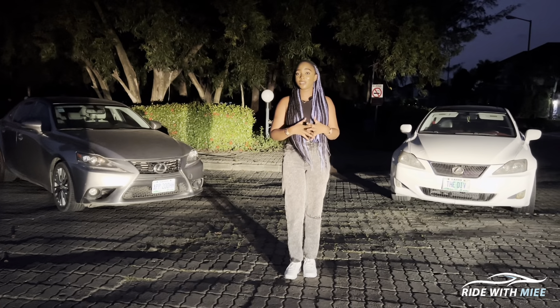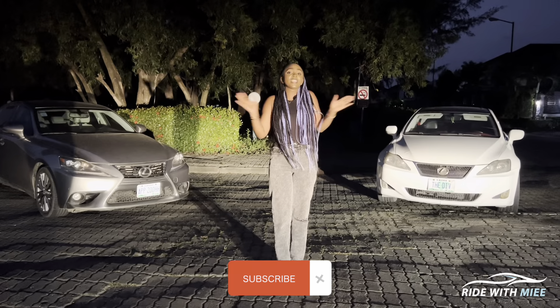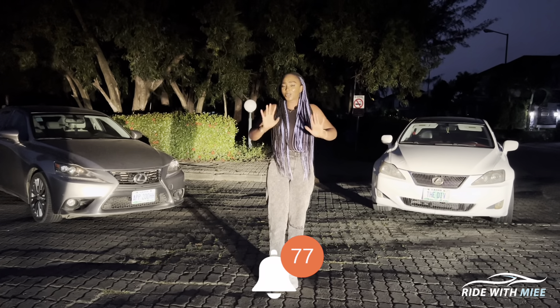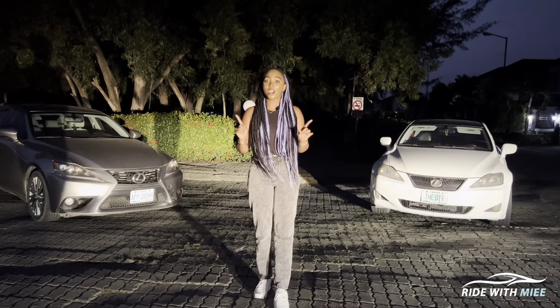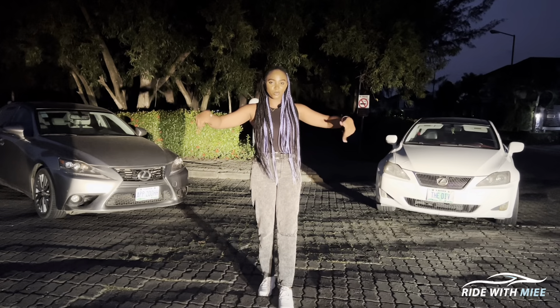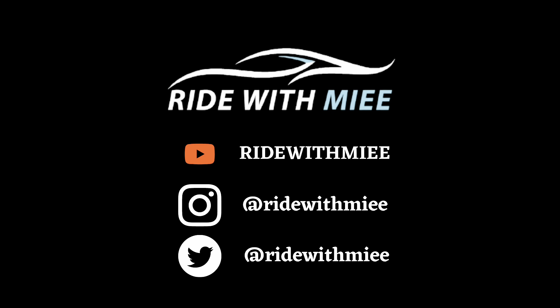Old generation versus new generation: while the XE30 is very beautiful, it has less durable exterior parts than the older XE20. So when the XE30 ages to look like the XE20 does now, it definitely will not hold up as well — and that might be a problem if you're thinking of buying either of these cars. Let me know in the comments which car you would prefer, and do watch the XE20 dedicated video linked in the description.